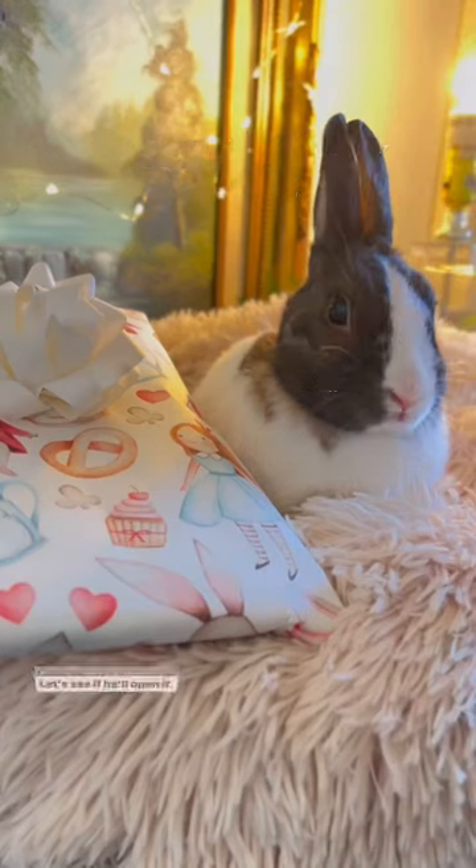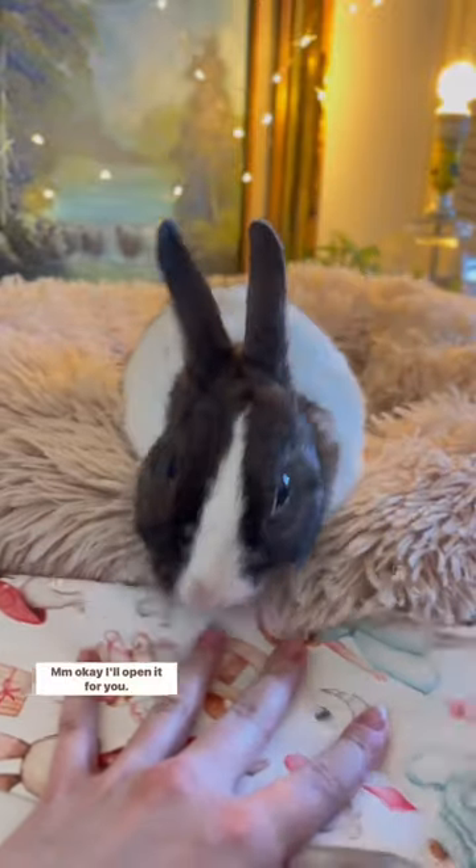Here you go, little buddy. Let's see if you'll open it. Okay, I'll open it for you. I'm going, I'm going — goodness.